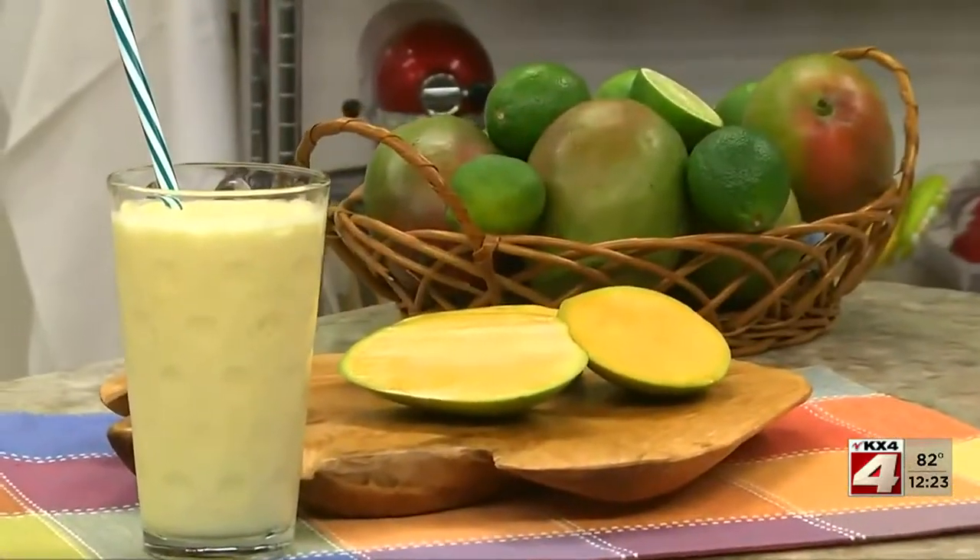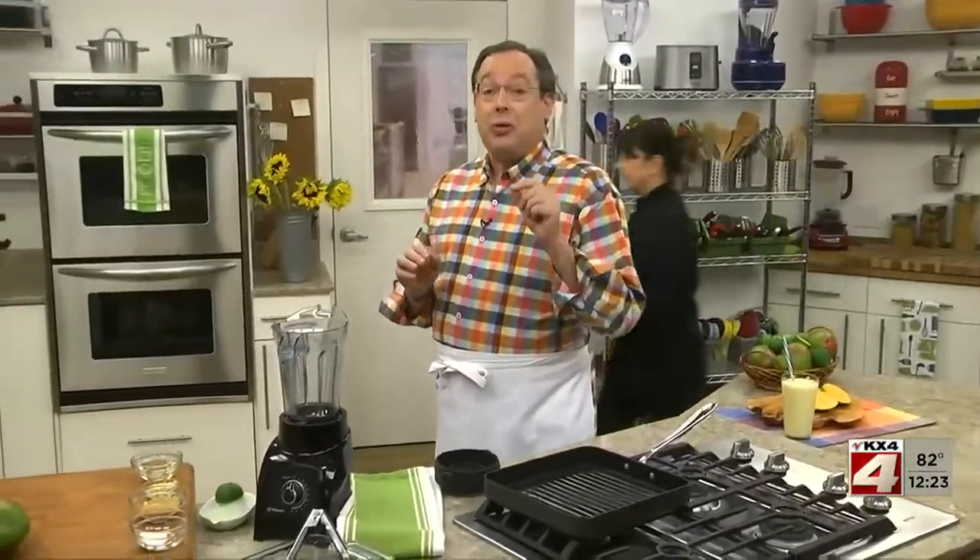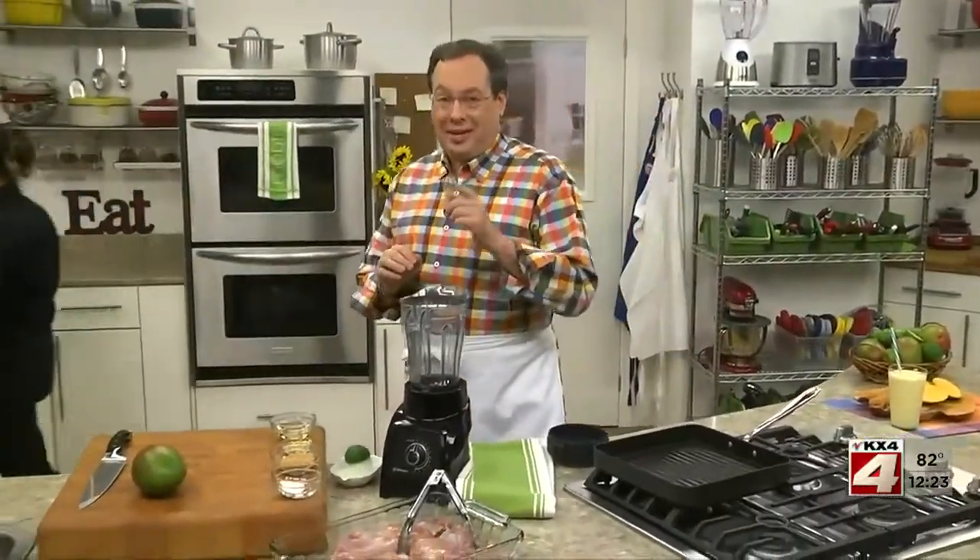Sure, we can simply cut them up for a healthy snack or add them to our smoothie, but we've got a great new idea that pairs this sweet tropical favorite with chicken. Sounds good?